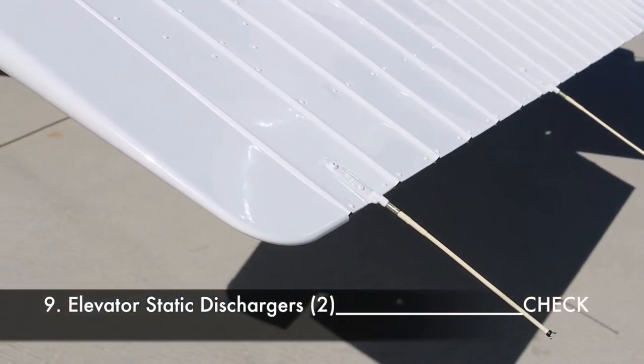Check the two elevator static dischargers, also called static wicks. Static wicks dissipate static that can develop as you fly through areas of uncharged particles such as rain, snow, fog, dust or ash. As the airplane flies through these particles, positive charges deflect and negative charges attach to the airframe, building up and eventually discharging. Without the wicks there's a potential for audio disturbance, weak radio transmissions and even complete loss of communication.